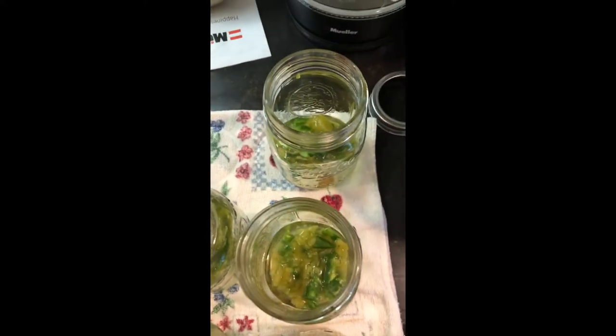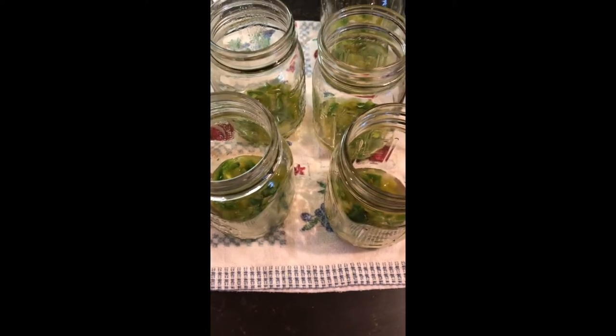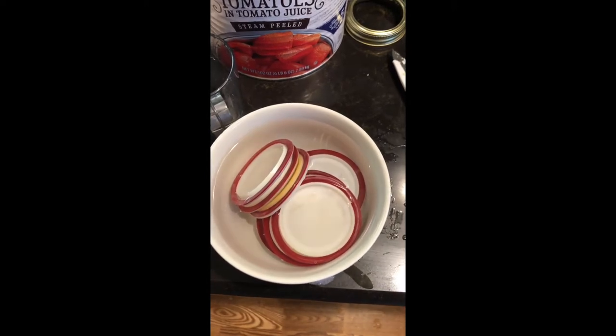You research for yourself on how you want to do it, but I only steam mine for 20 minutes. You do use sterilized jars and sterilized lids. Everything must be sterilized and clean when you're doing any kind of canning.